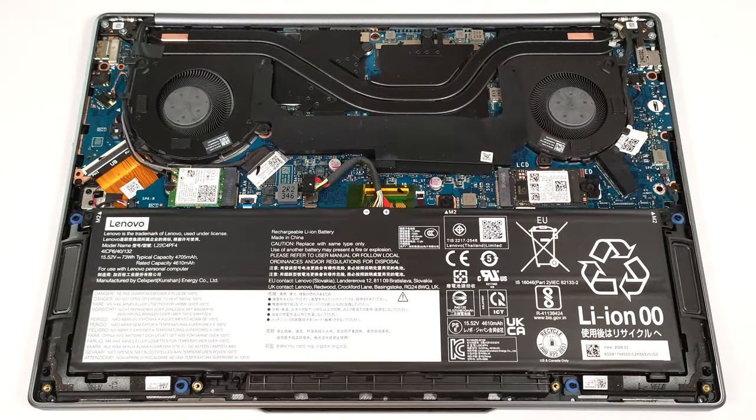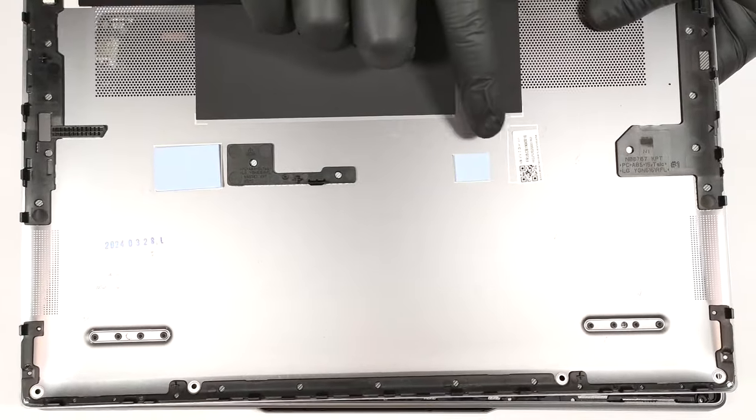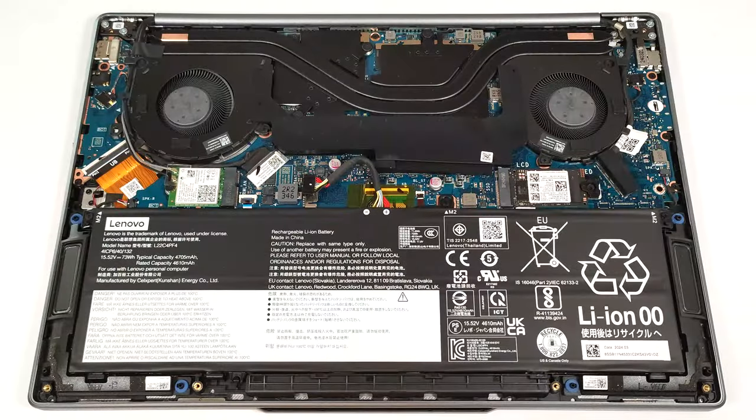On the inside of the metal bottom plate, we can spot pre-installed thermal pads for the SSD and one of the big SMD power inductors on the motherboard.